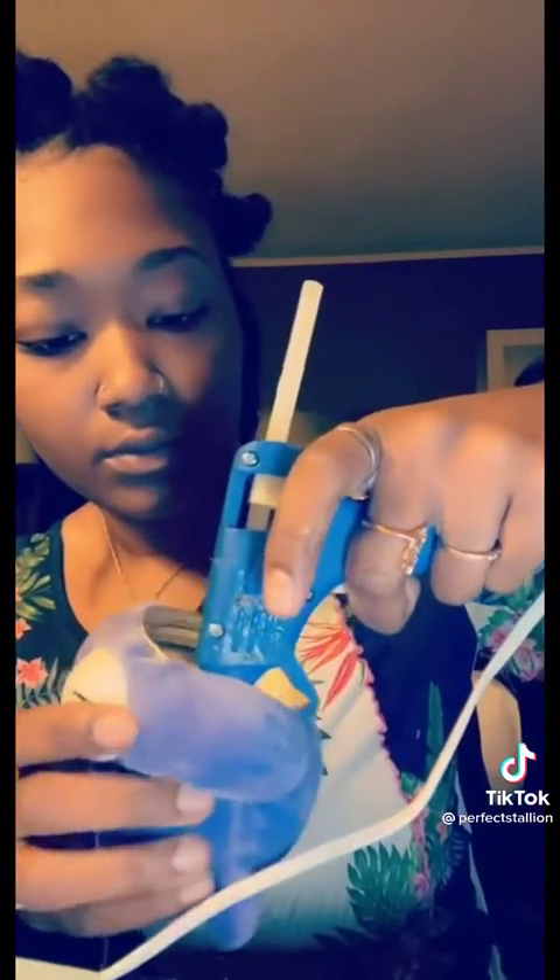Boom, there you go. Then you're gonna stuff that head — stuff it, stuff it, stuff it. I stuffed the cheeks a little bit more too so they can be little plump cheeks. Then I took the middle of the top and hot glued it because nobody wants cotton all in their stash. Press that down firmly and make sure the hot glue sticks to the fabric of the bear.